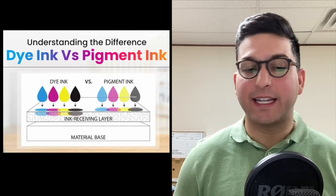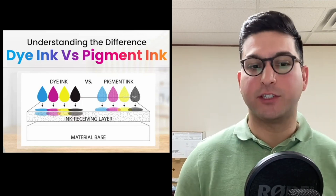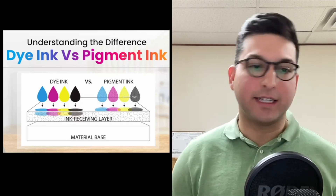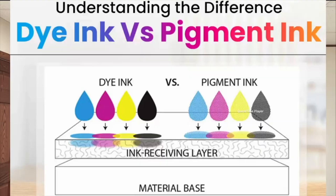Getting into the video, I really wanted to show you a visual and allow you to see that with dye-based ink, the ink is absorbing into another layer of the printed media or the receiving media. Pigmented ink is going to stay on the surface level.